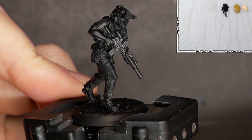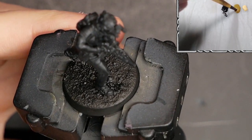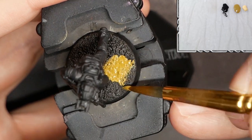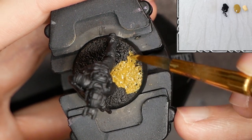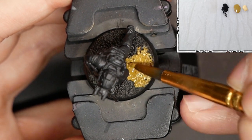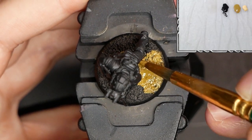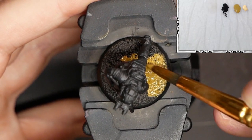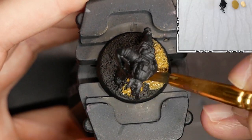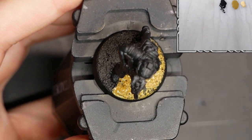The first thing we're going to do is start off on the ground level — paint the model's base. On my palette I have three colors: green brown, black, and buff, all from Vallejo. Right now I'm laying down a healthy coat of green brown. Seeing as this is a black undercoat, it's going to take a thick amount of paint to cover it all up. So the first thing I'm doing is just laying down one establishing coat — a very thick, hefty coat with a large brush.